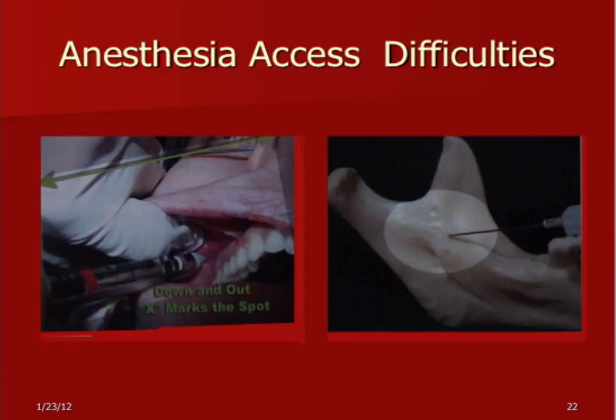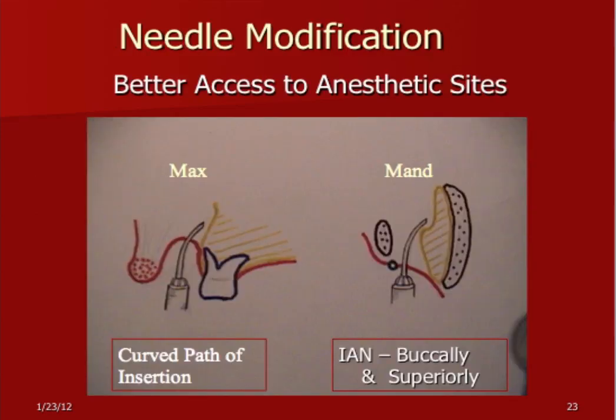Access is a little easier with a curved needle — you don't have to bend the cheek out quite so far. You get better access to the maxillary, and you can reach around if you've got a large mylohyoid ridge to get to the lingual with lower ones. You can see you don't have to stretch the lip so far — you can just go up and in around there. For the lower one, you don't have to bring the barrel of the syringe clear out and stretch the patient's cheek; go more straight in and then curve around. The internal pterygoid is usually close in there and can sometimes deflect the needle and cause you to miss your inferior alveolar. We do have another video on that if you want more detail.